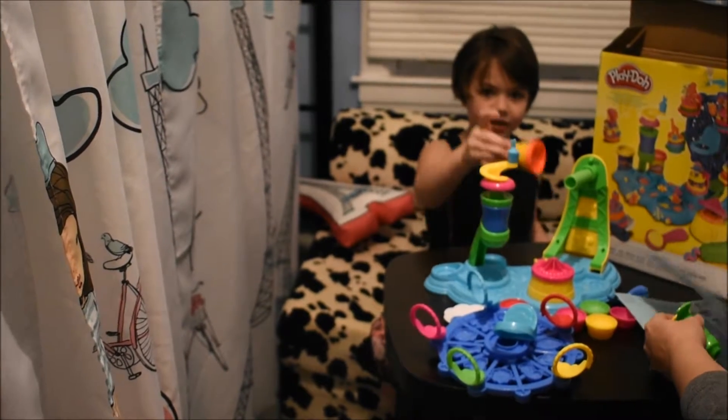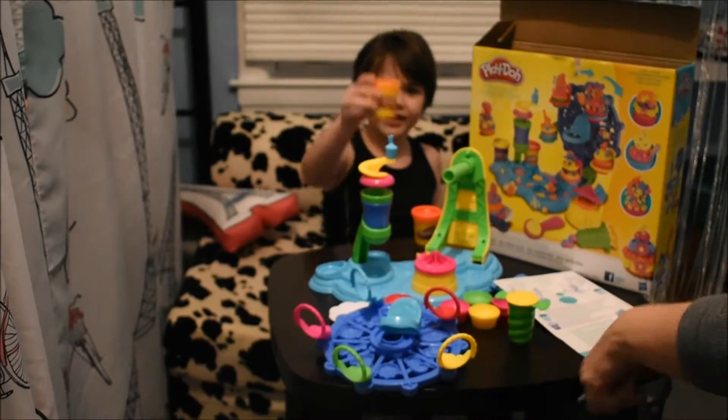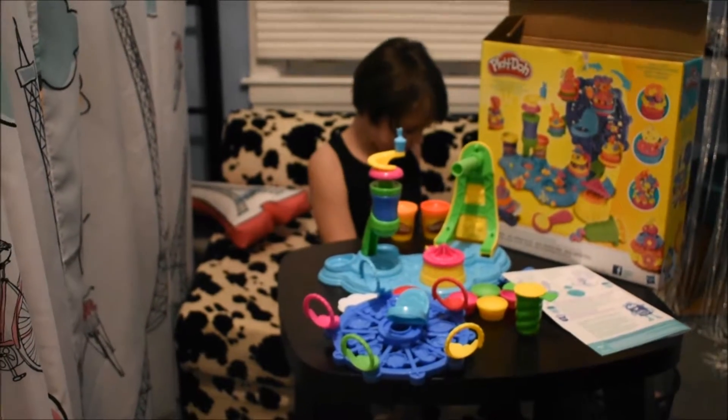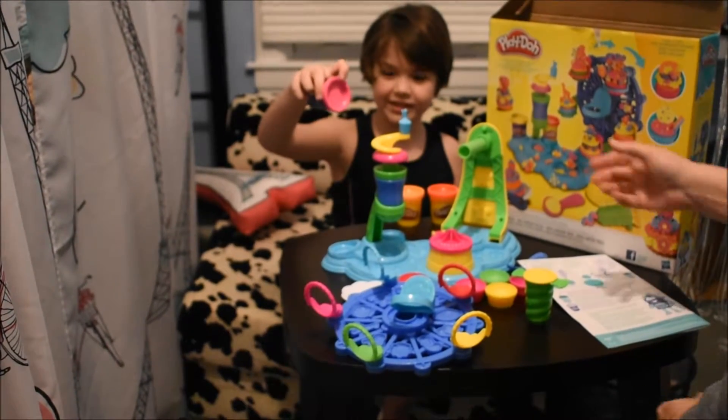So here are our five Play-Doh colors — this one and the orange one. And here are our Play-Doh Pluses. They're all purple but they have a cover — the actual color on top.